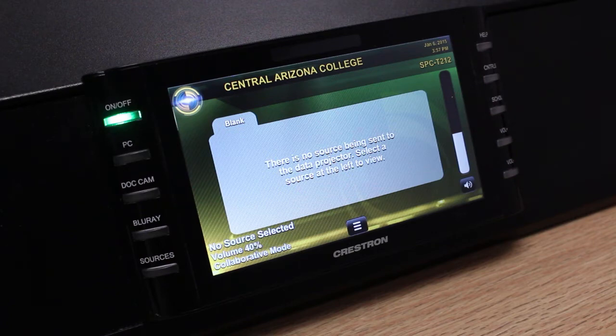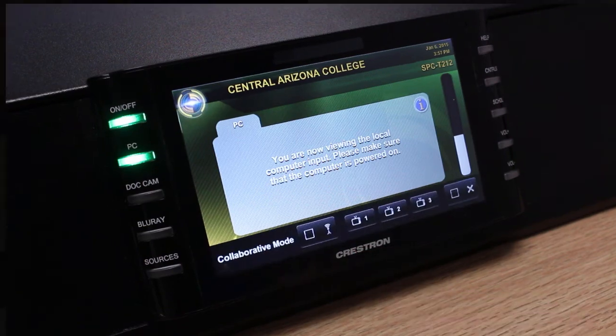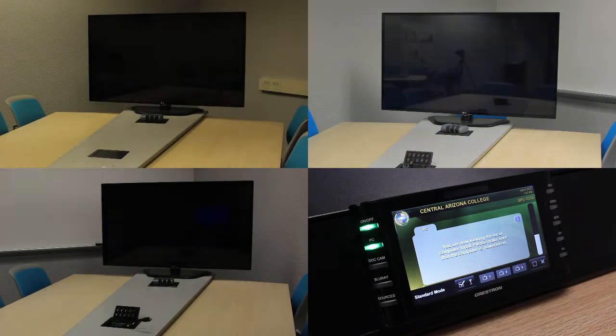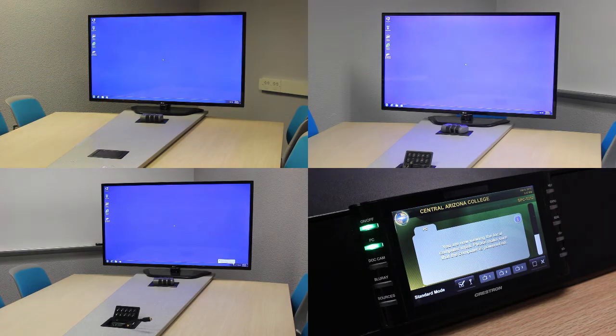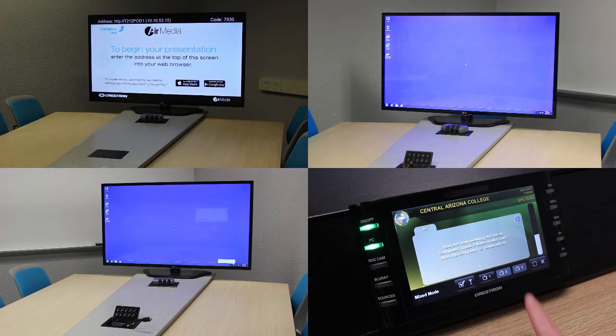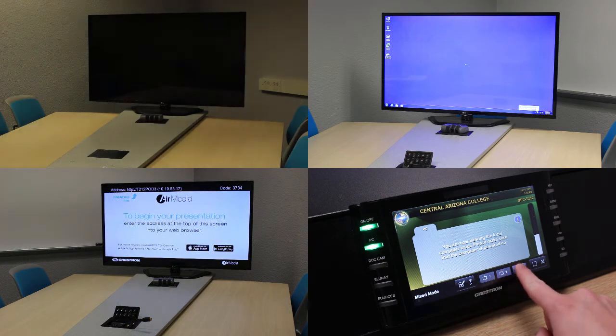One of the unique features of the collaborative rooms is the instructor's ability to control whether AirMedia shows on each of the TVs, or whether the content on the projector shows up on each of the TVs. This is controlled in the broadcast bar. If the PC were being shown on the projector, I could open the broadcast bar by clicking the three horizontal lines on the bottom of the screen. Using this bar, I can switch between collaborative and standard mode. So for instance, if I uncheck TV1, we see that it changes from showing the computer to showing its AirMedia device. And if I uncheck TV3, it also changes from showing the PC to showing its AirMedia device. And I can mix and match these as I choose.